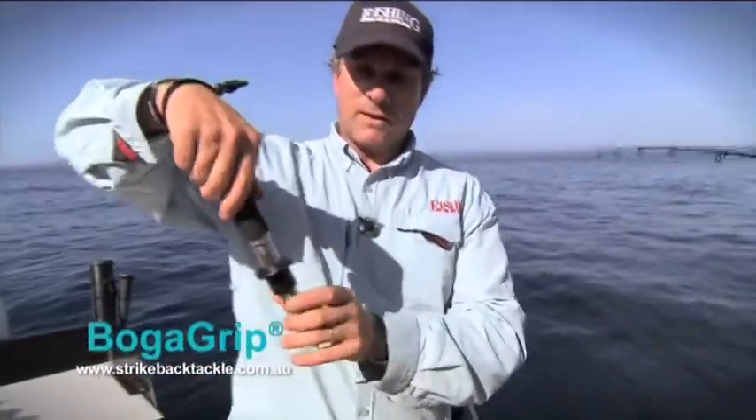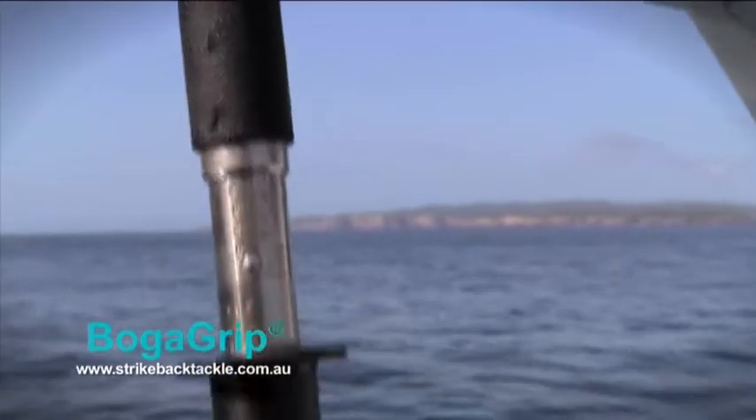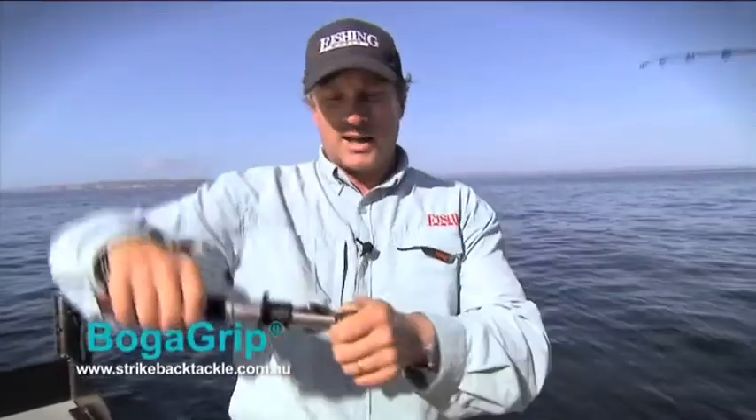The other interesting thing about these is they've actually got a set of scales built in. So if you want to weigh your fish, they're really accurate scales and they're actually IGFA compatible. So if you want to get a record fish, you can weigh it on these and see how you go.